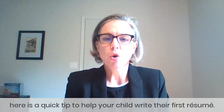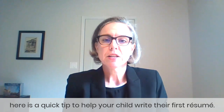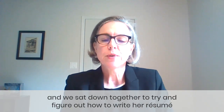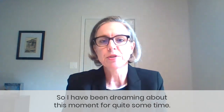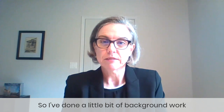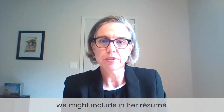Parents, if you're out there, here is a quick tip to help your child write their first resume. So I have a high school student, new to high school this year, and we sat down together to try and figure out how to write her resume. Now let's be honest, I'm an executive resume writer, so I have been dreaming about this moment for quite some time. I've done a little bit of background work to put together some ideas of things we might include in her resume.